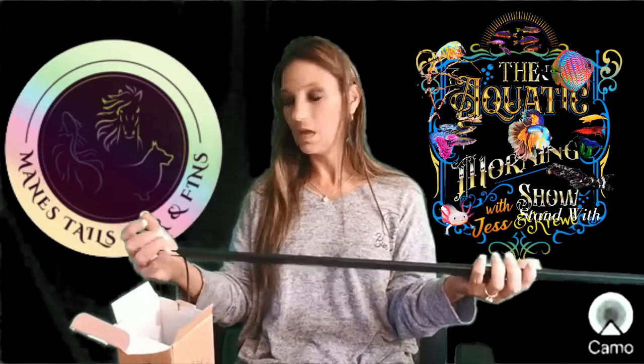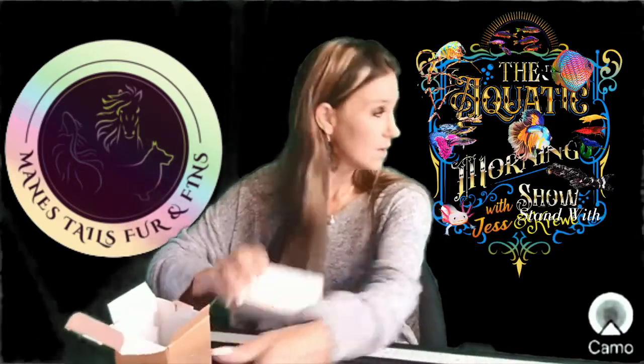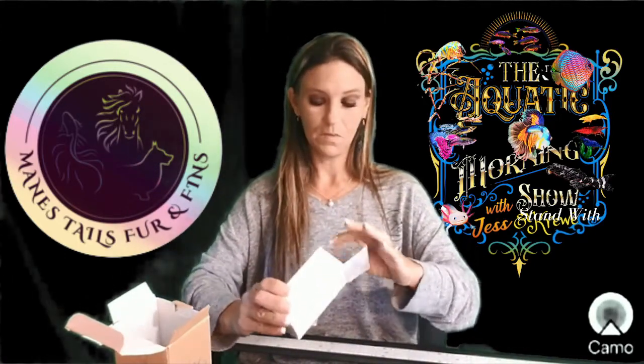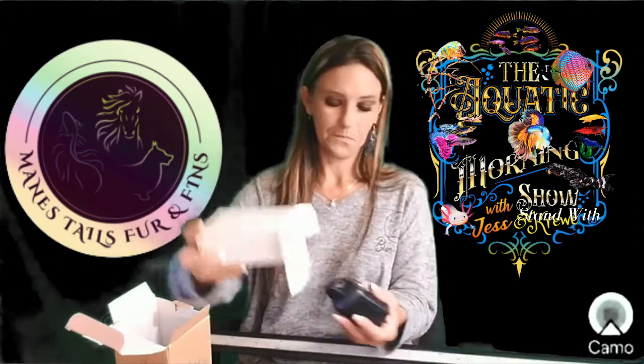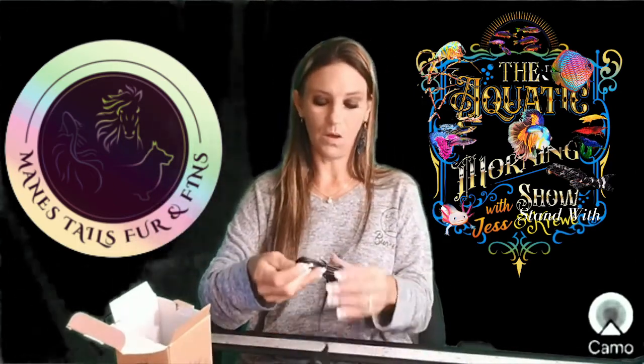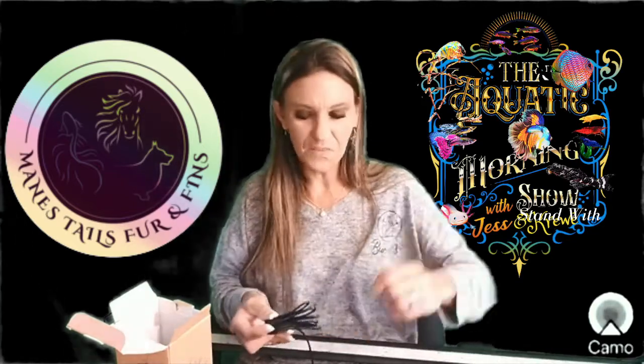I don't know which one I will need yet, we will just have to see. In this box here is the rest of the cord that you plug into this side. I will go and we are going to try this out, give it a few days to see how it's working, and then I will give my honest opinion about it.